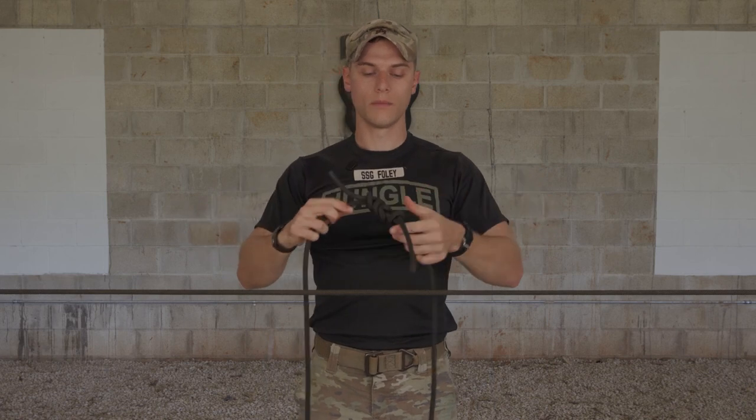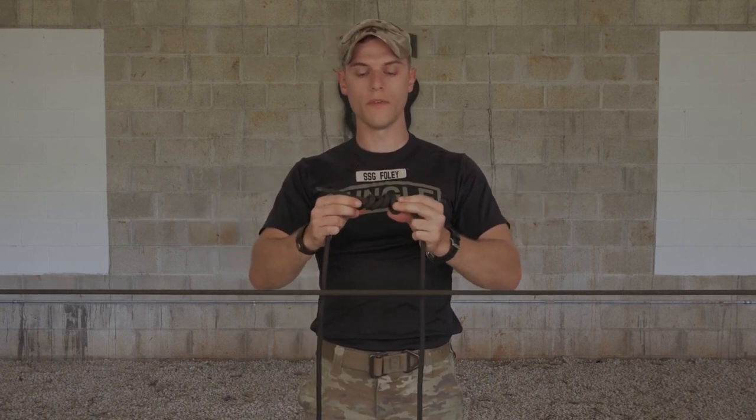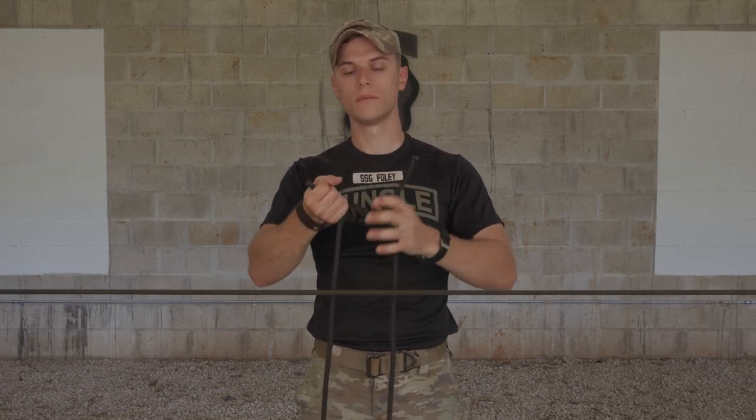You know your square knot is tied correctly when you can't fit more than a finger in the middle of the knot. You have two overhand safeties touching, not impeding the knot, with a minimum of four inch pigtails. This is your square knot. This is a 45 second knot.